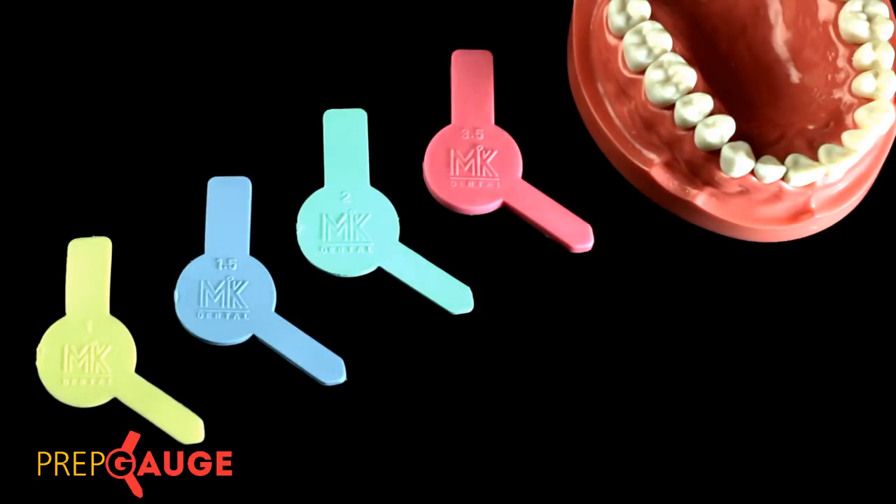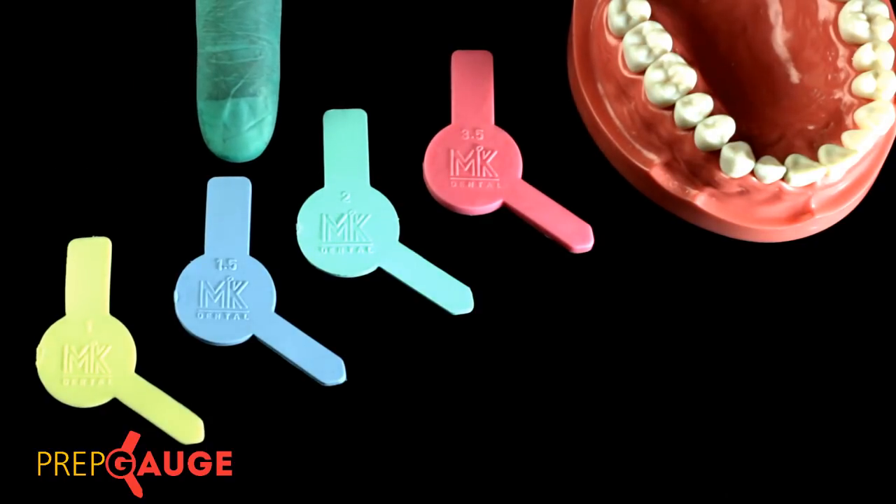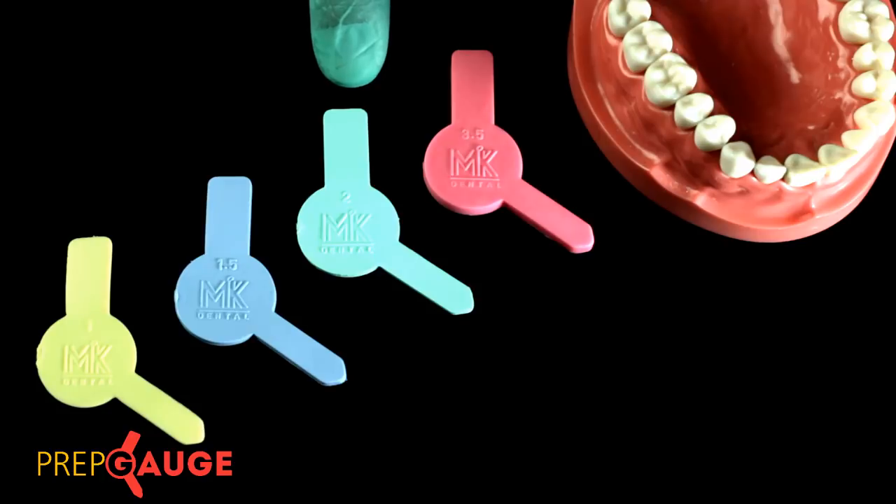Each gauge has its own set indication. The 1 millimeter yellow gauge is used to quantify reduction achieved on the non-functional cusp for metal-free restorations — classically for zirconia and e.max restorations — and also to quantify reduction on the palatal surface for anterior teeth for those same materials. The blue 1.5 millimeter gauge is used to quantify reduction on the functional cusp for metal-free restorations and the non-functional cusp for PFM prostheses. The 2 millimeter green gauge is used to quantify functional cusp reduction for PFMs.